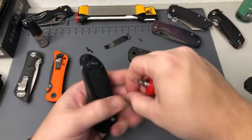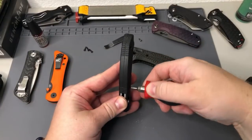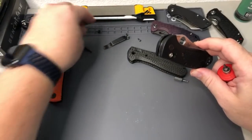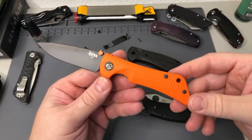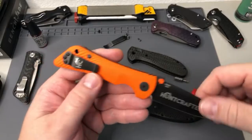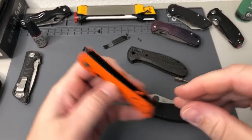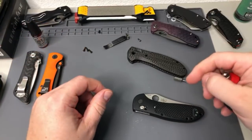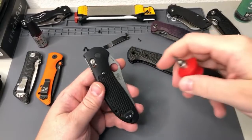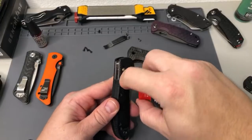Any new knives coming your way now that Blade Show is over? I'm not a huge billboard fan — if they did Hunt Crafted across the top or just put their logo there that would be cool, but I'm fine with it. I'm excited to hopefully get and show you the new Work Sharp Benchmade Pocket Sharpener this next week.